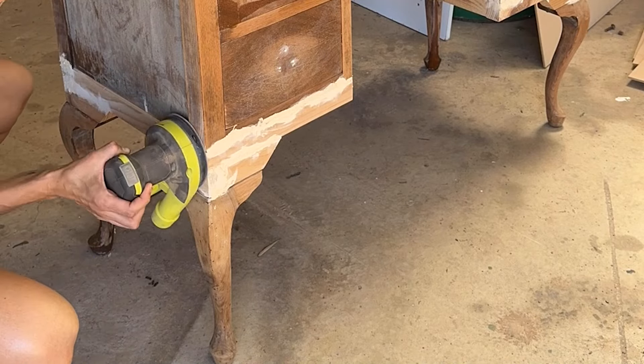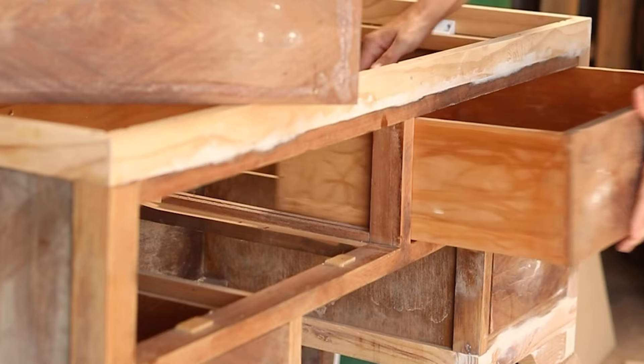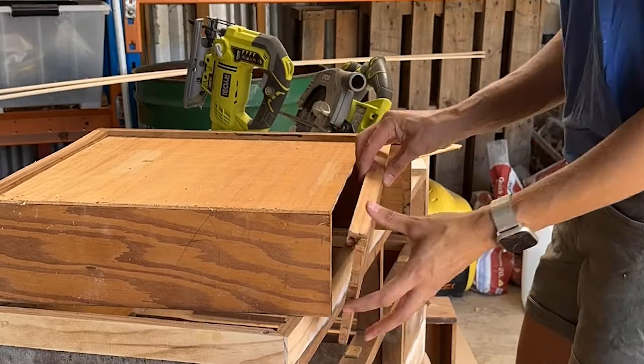I then sanded the whole cabinet, giving it a smooth surface so that I could move on to altering the drawers. I needed to remove the middle section of the drawers so that there was space for the pipe to go through the middle of the cabinet.